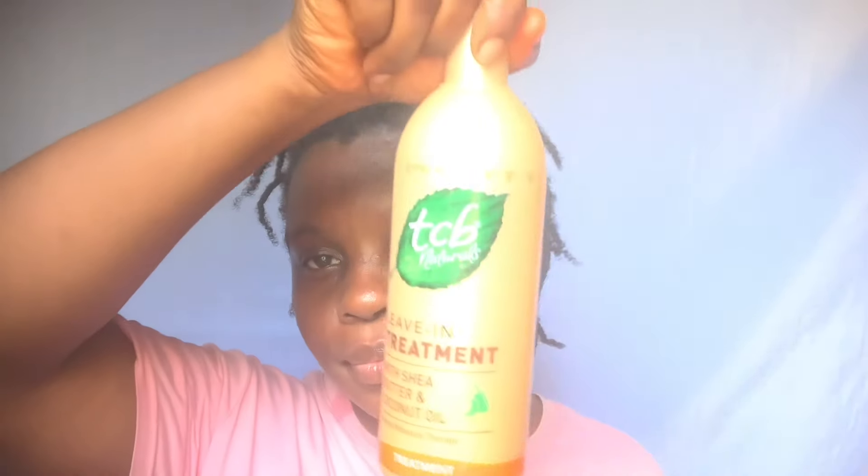I'm then going to use my leave-in conditioner to moisturize and condition my hair. You can use whatever you want — if you don't have a leave-in conditioner, you can seal the moisture with your hair butter instead. I'm using the leave-in conditioner just to soften and condition my hair. If you don't feel you need it, skip this part.